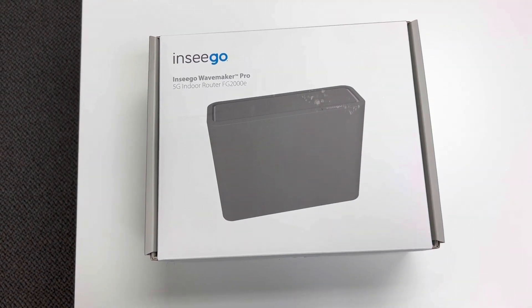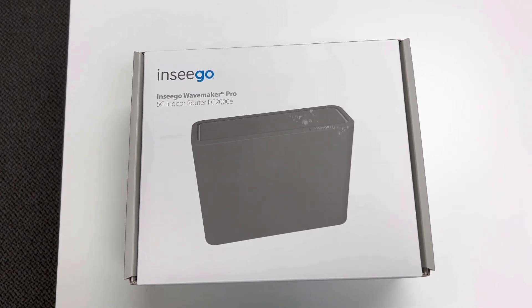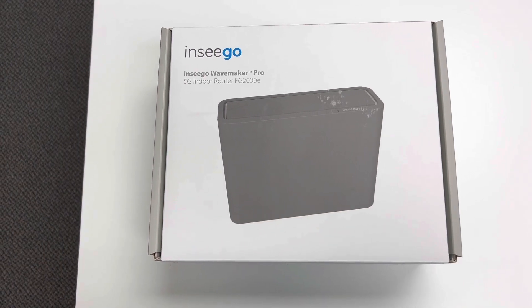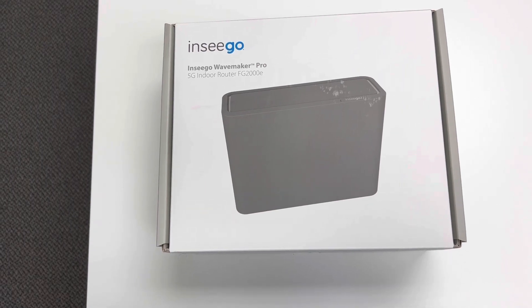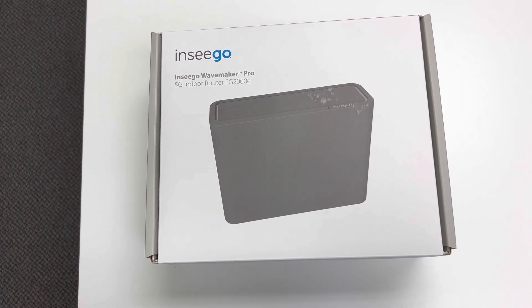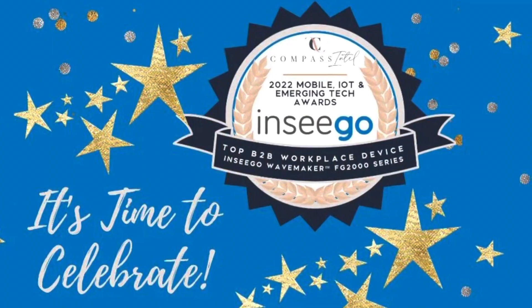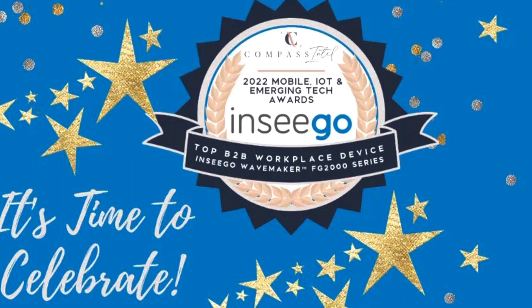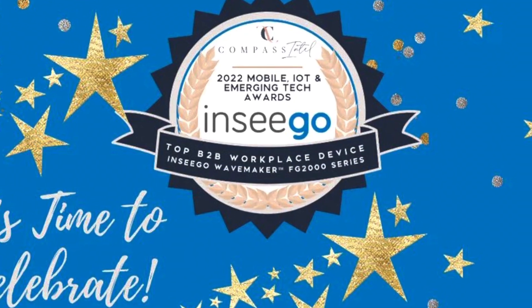The FG2000E is like the big brother of the FX because it has a similar design, but it is much larger and has more advanced features that give the user more control over the device. The FG2000E is one of the best devices for businesses that are selling their goods and services to other businesses, and it even won the 2022 Top Business-to-Business Workplace Device Award at the 2022 Compass Intel Mobile, Internet of Things, and Emerging Tech Awards.